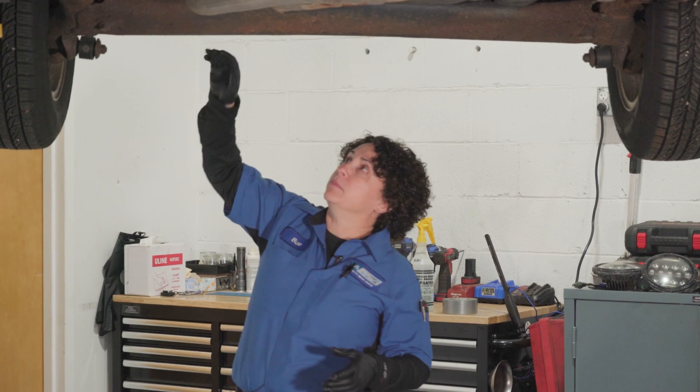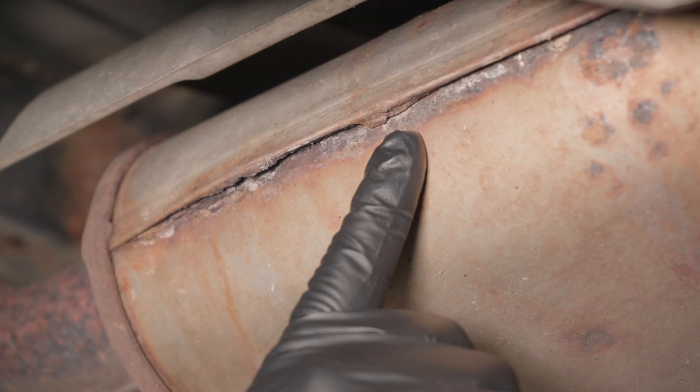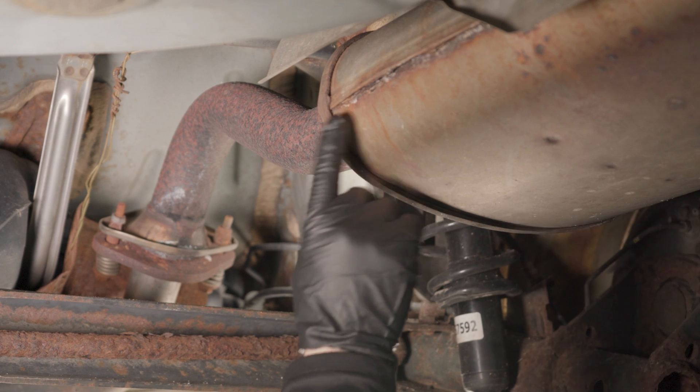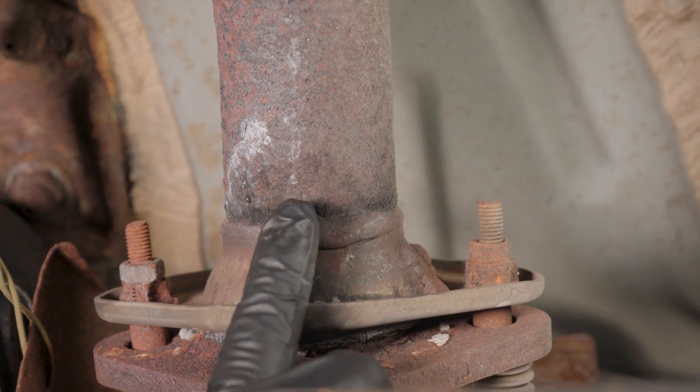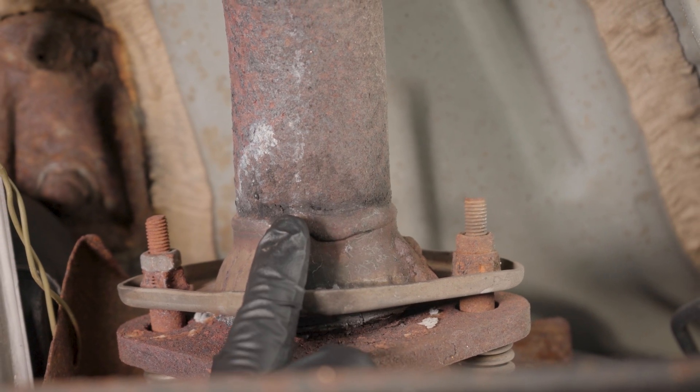Here I can see the pipe — everything's solid. I do have a seam that's broken, that's going to leak. I also have another little leak here at where the two pipes meet, the spring bolted with the gasket. It's rotted on the top, so that's going to leak.